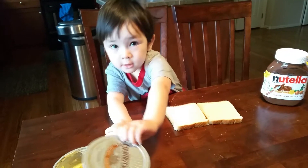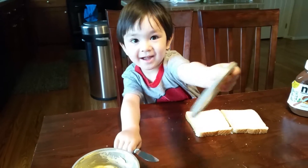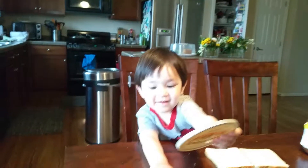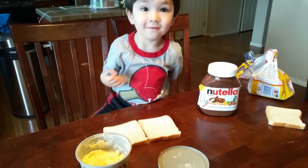Good morning, everybody. Yes, you can. Caleb wants to make his own sandwich today. Right, Caleb? Right.